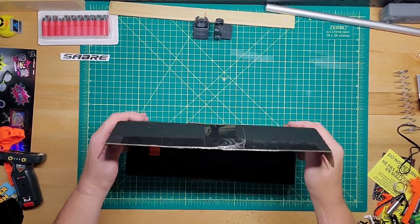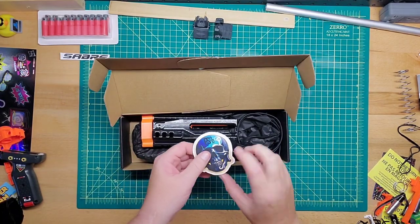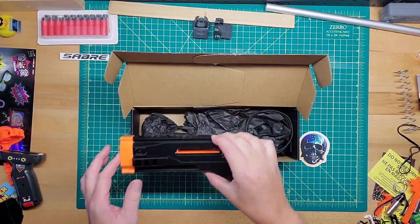And inside here is our very own — ooh, he sent me a sticker, I like stickers — our very own Corsair.